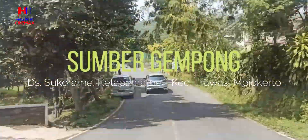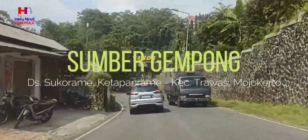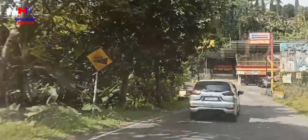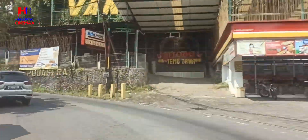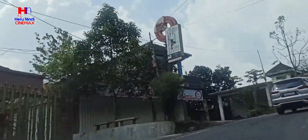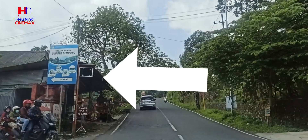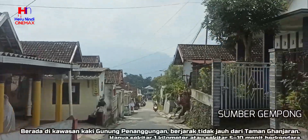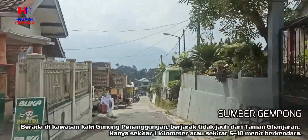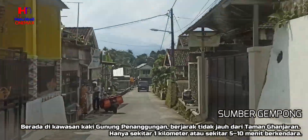Sumber Gempong Trawas, sumber mata air yang segar dan begitu jernih. Berada di kawasan kaki Gunung Penanggungan, berjarak tidak jauh dari Taman Ganjaran. Hanya sekitar 1 km atau sekitar 5-10 menit berkendara.